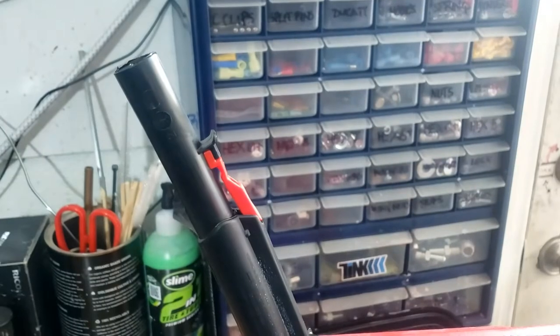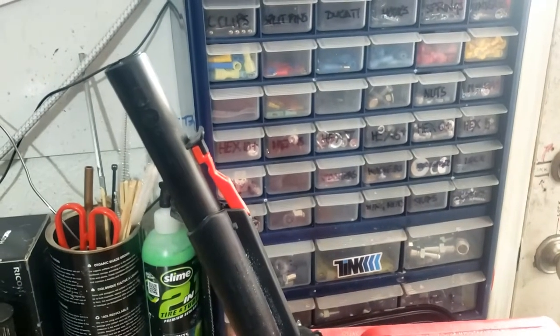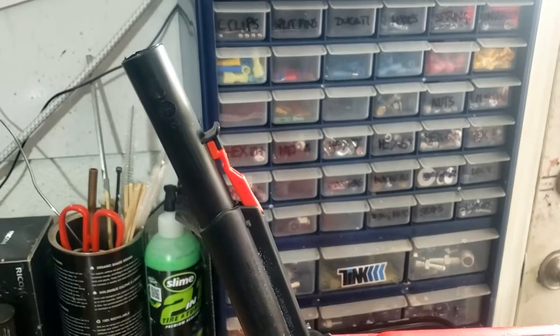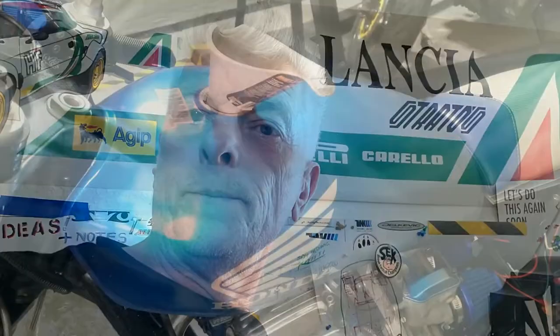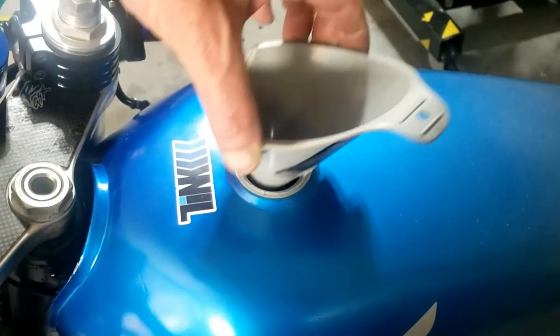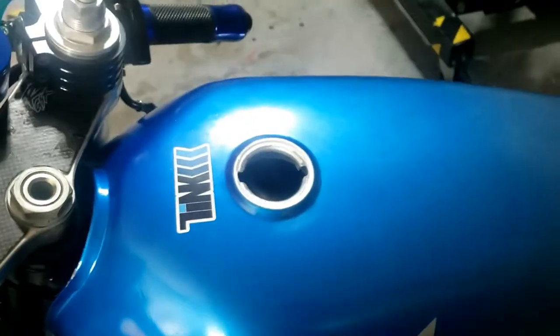I couldn't work out that ridiculous safety device on the fuel can — didn't matter which way I pulled it or pushed it, nothing came out. So we're going to use a funnel. Glad I'm not in the middle of the desert relying on this to fill my tank up, because I'd get very annoyed and frustrated very quickly. That worked — so we have fuel.